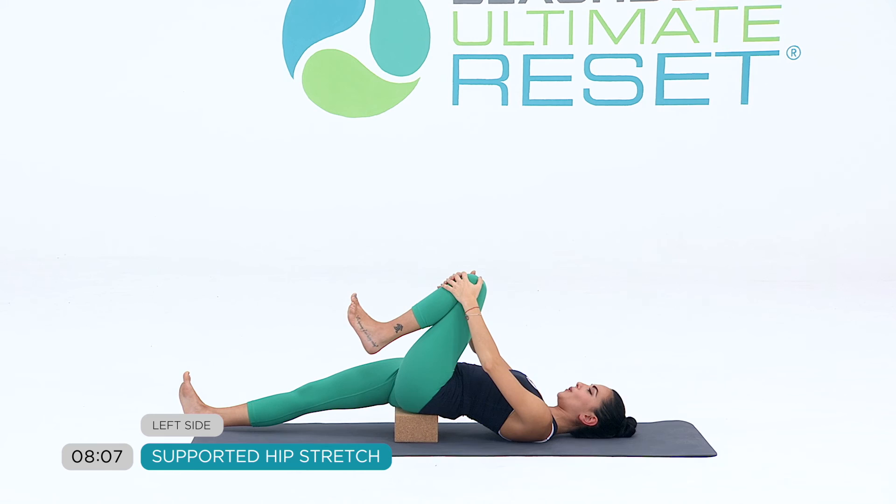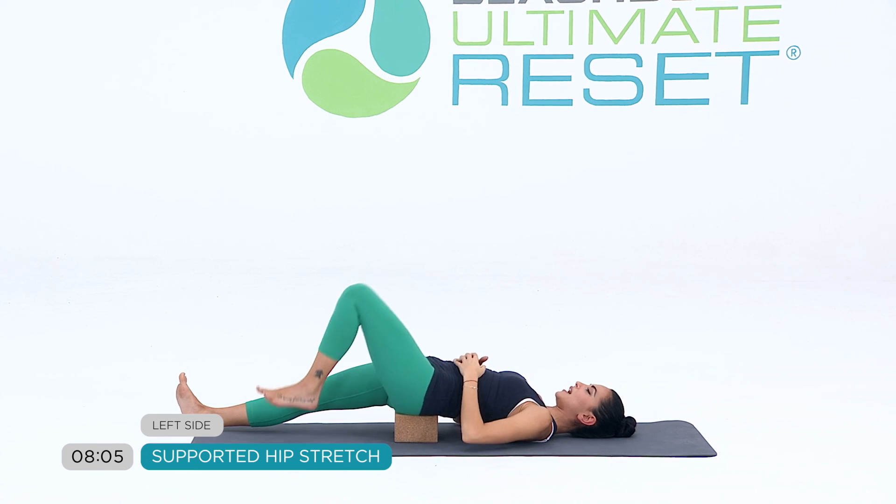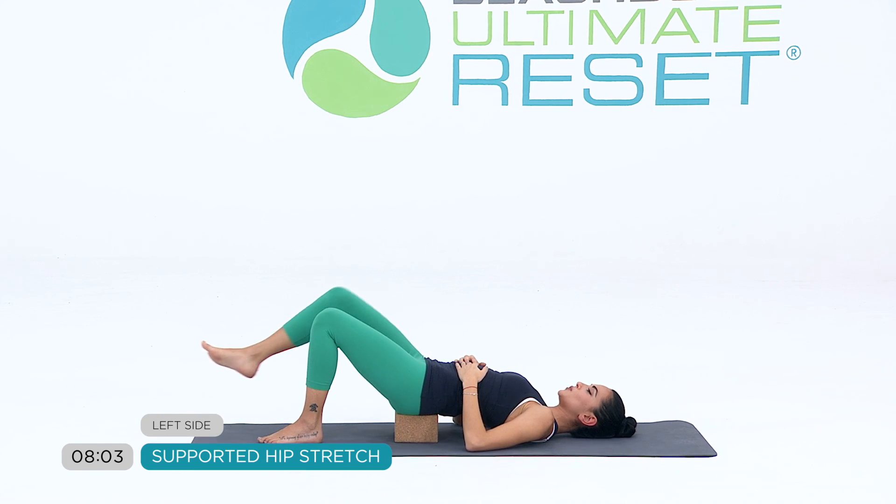And gently let go of your left knee. Bring your left foot down and take your right foot towards the left.